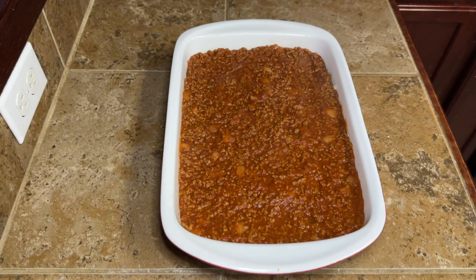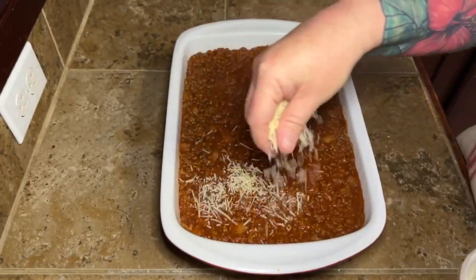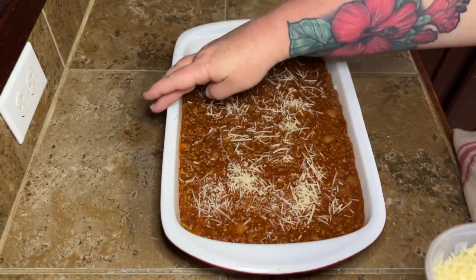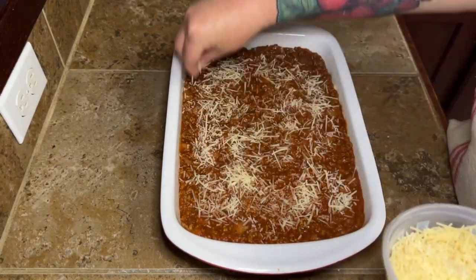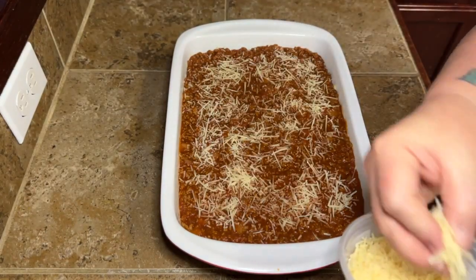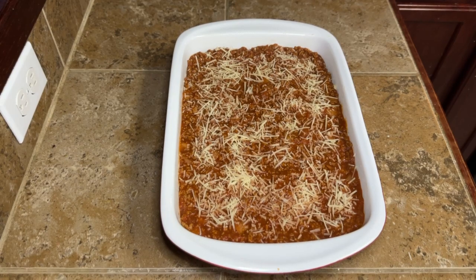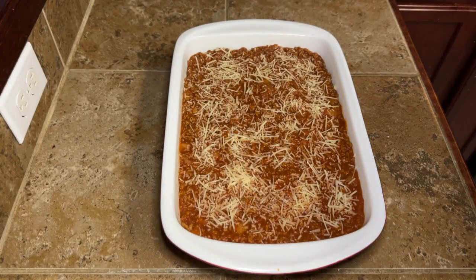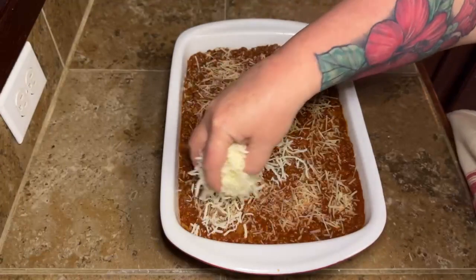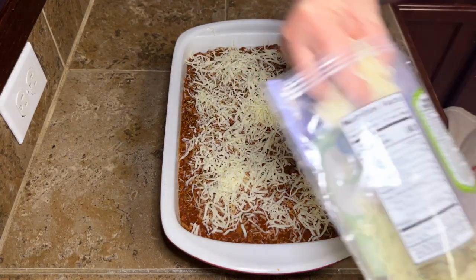I added a little layer of shredded Parmesan right out of the container — you can use the powdery kind you'd normally put on spaghetti, whatever kind you want. I also saw people use cheddar or a Mexican blend — use whatever you have. I thought this was lasagna-like, so I went with mozzarella and Parmesan. Just a thin layer of Parmesan, then just enough mozzarella to cover everything. You can't have too much cheese though, right?